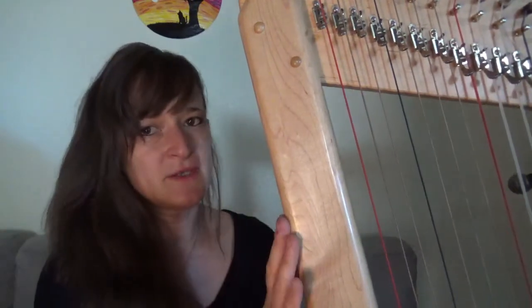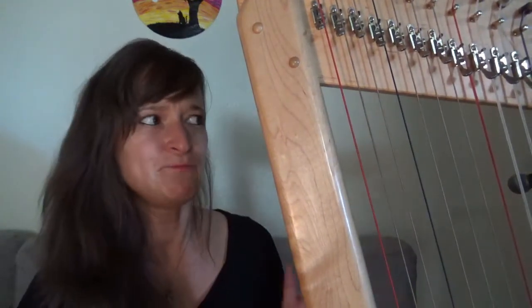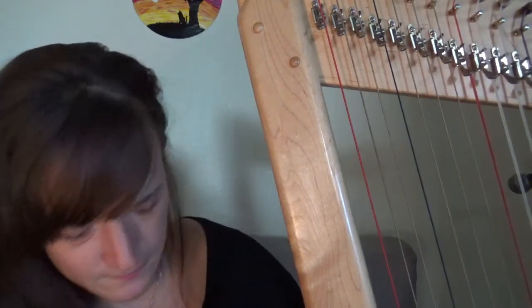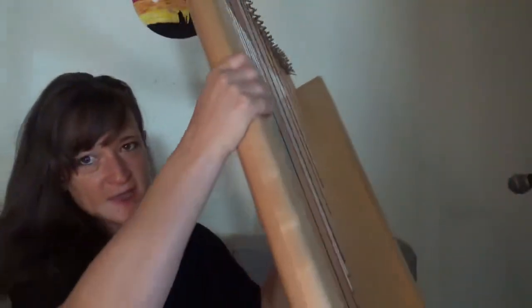So this is what I use for most gigs, and like I said, most people don't really notice that you're not playing a huge harp. Without the stand it's actually fairly small, but that little harp stand at the bottom gives it that extra height.